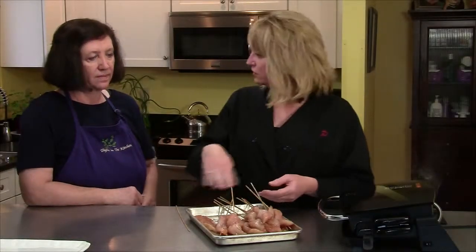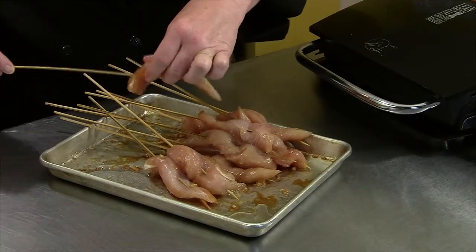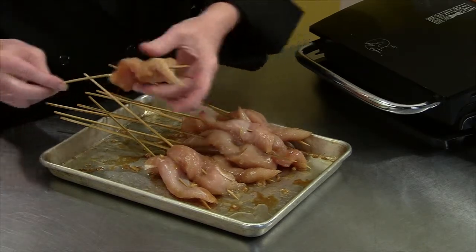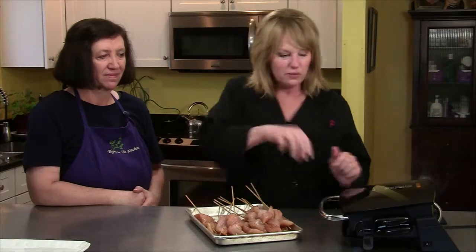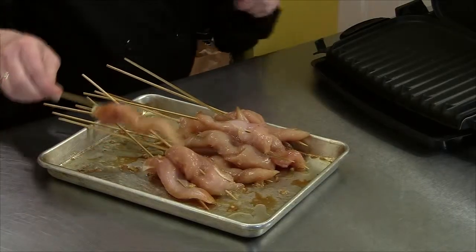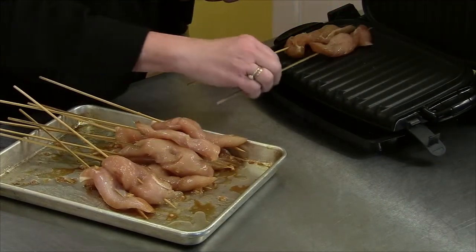We're going to finish up our chicken satay. I have skewered all of them except for one just to show you — it's pretty simple. You just thread it back and forth through the chicken tender. So now I'm going to put them on our grill, which has been heating up. These skewers were soaked in water so they don't burn up on the grill.